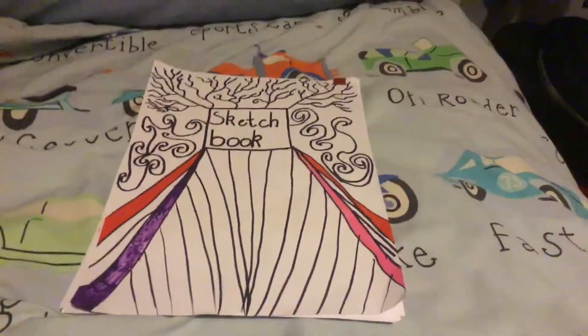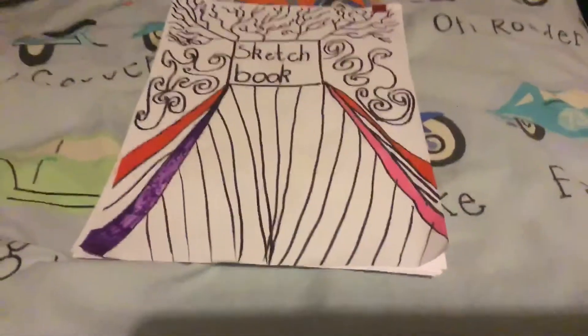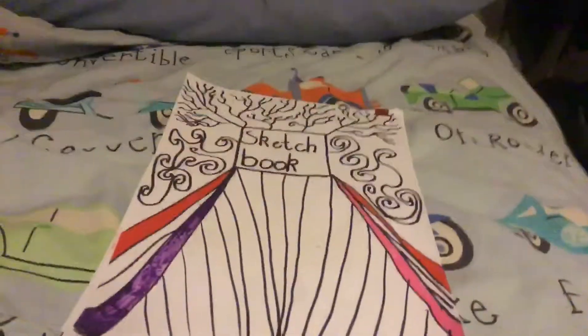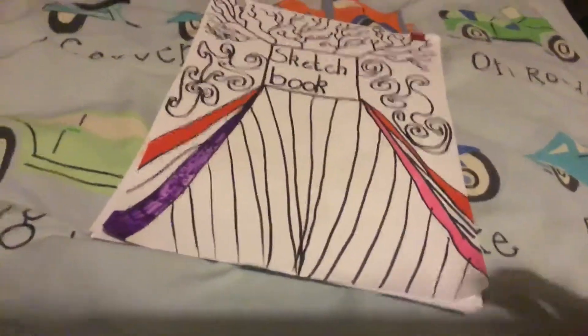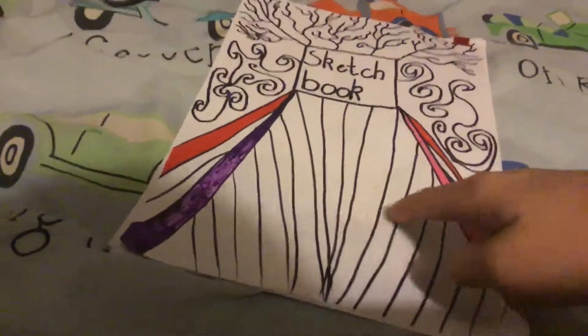What is up guys, today I'll be showing you my sketchbook as is on the camera now and I'm decorating the front cover. Tell me what colors you think I should color these bits in.